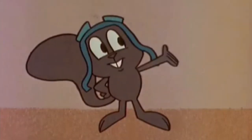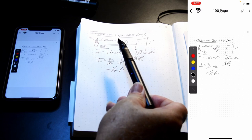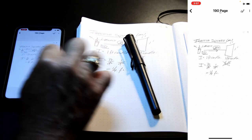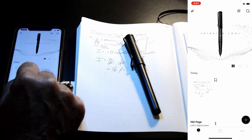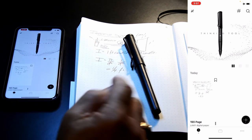Then I can turn off my pen and it disconnects, and we're ready to work with our data. Moving back, it shows it created a new page and even numbered it — page 190.